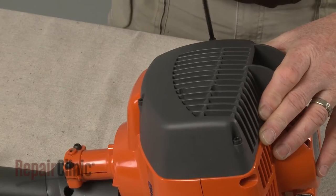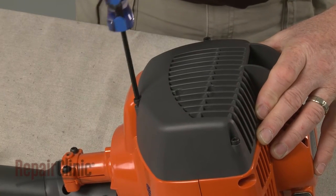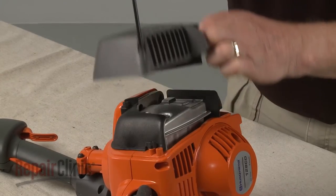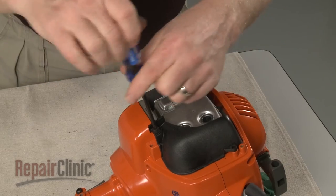Now unthread the screws securing the muffler cover and detach the cover. Next, remove the screws to release the muffler shield.